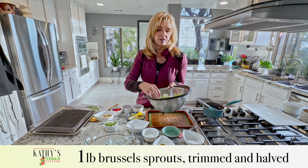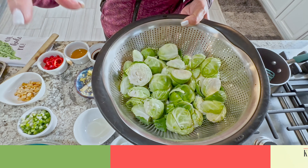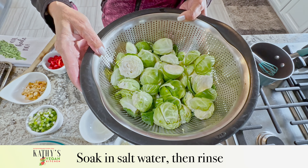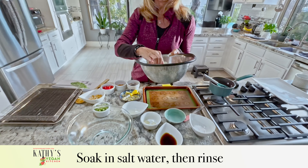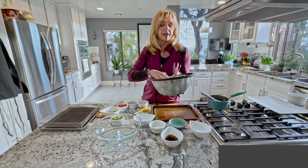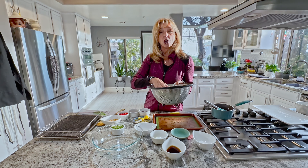First thing I want to talk about is you need to cut your Brussels sprouts — cut the ends off — and you need to soak them in salt water. It gets rid of any little bugs or dirt or anything that's in between all these little layers of goodness. Then you want to rinse them off so you get the excess salt off.